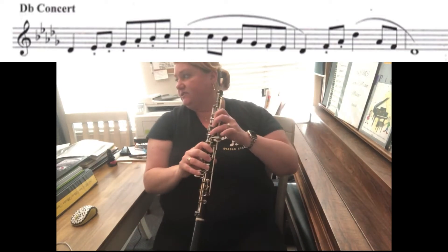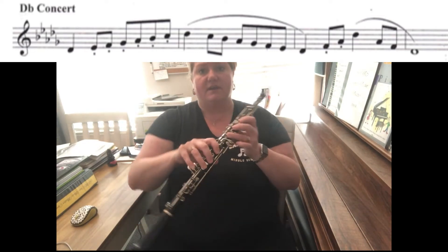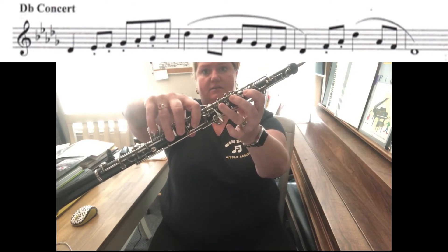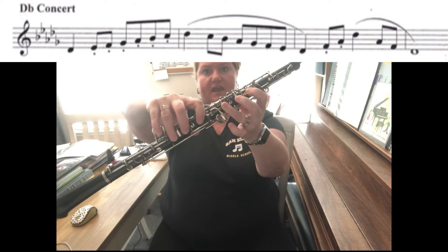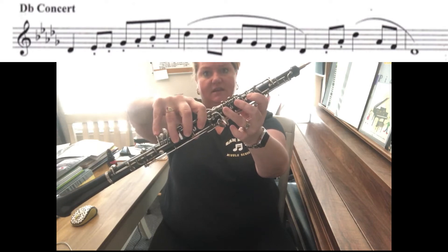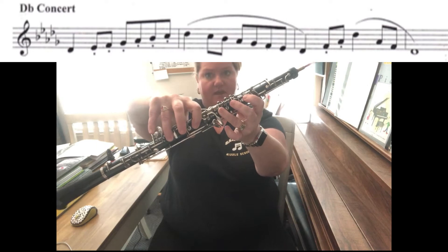Hey oboes! This is your D-flat concert scale and we're gonna start on our low D-flat, which is one two three one two three, and this little bulby key that's in the middle. Then you're gonna take your finger down here and you're gonna slide over to E-flat.